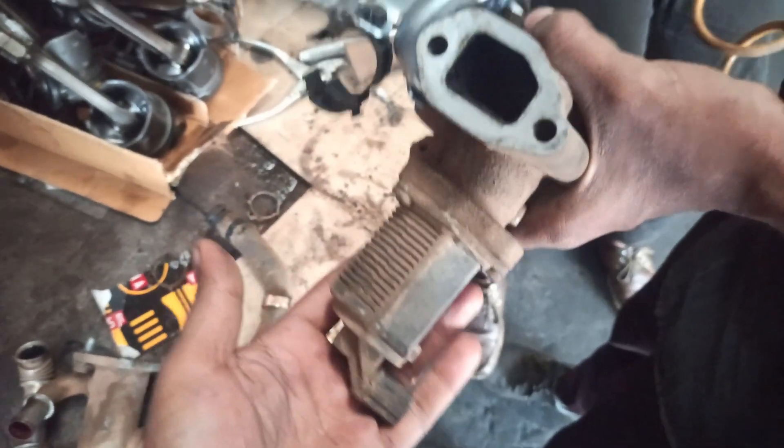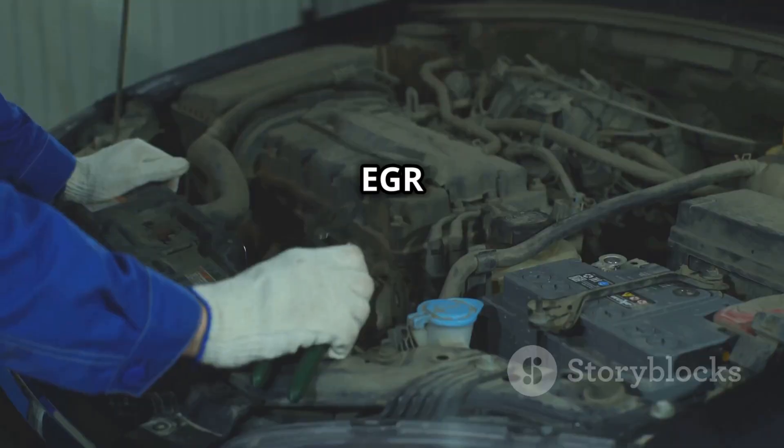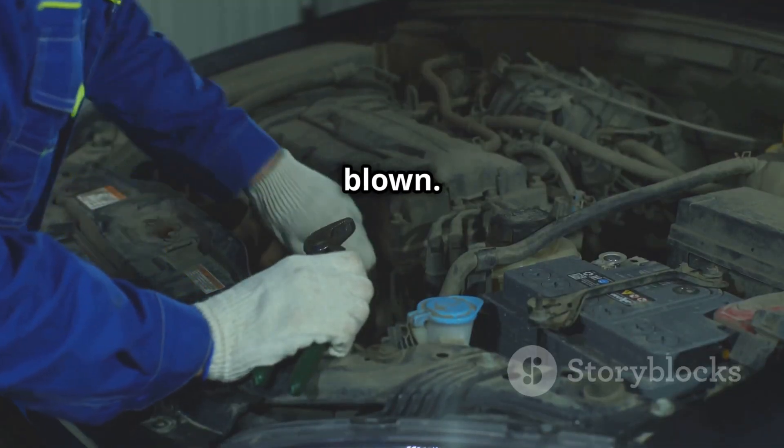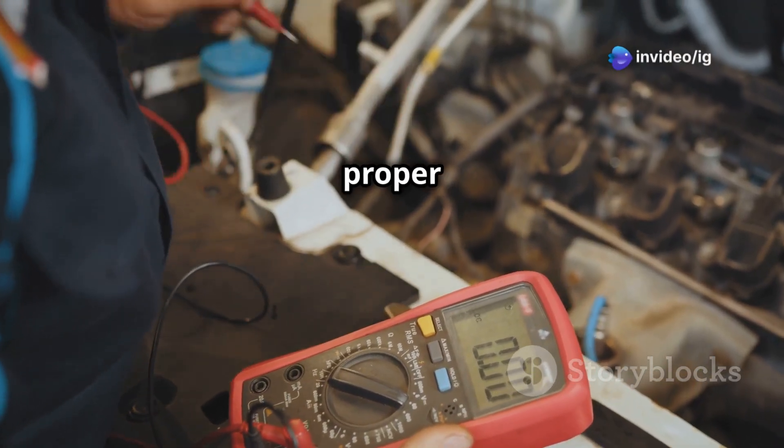Inspect the wiring and fuses: look for any burnt, loose, or broken wires in the EGR circuit. Test the EGR fuse and replace it if blown. Then use a multimeter to check if the circuit is getting proper voltage.